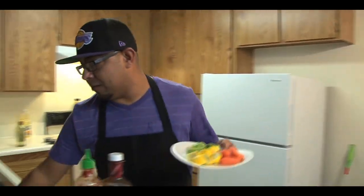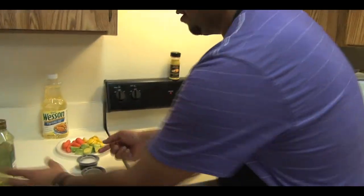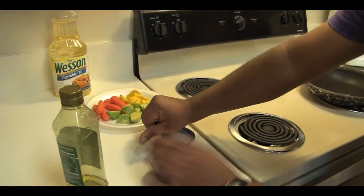We got that chicken breast pan-seared and in the oven, ready to go. It's been about almost eight minutes at 425 degrees. So at this time, right when it's ready, we're going to go and sauté these veggies. You're going to need some olive oil, some salt and pepper — get that ready.